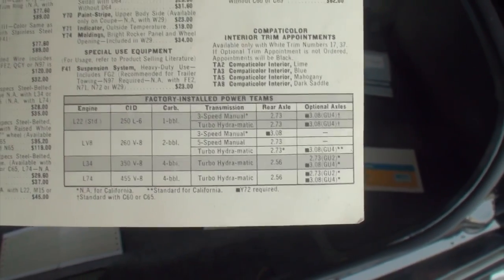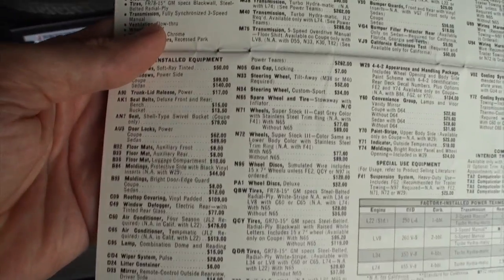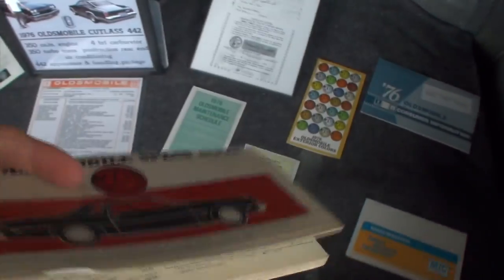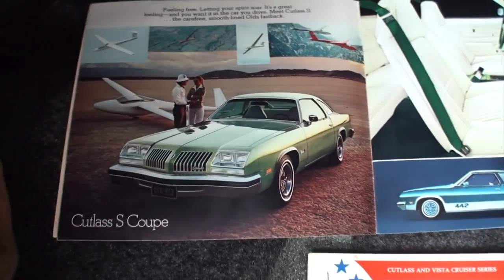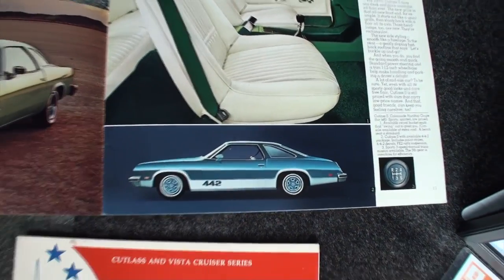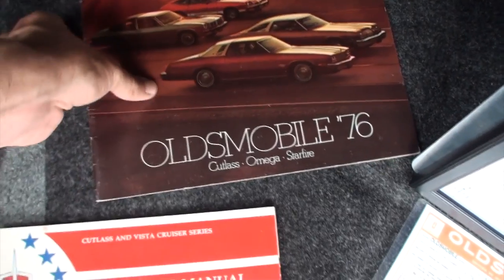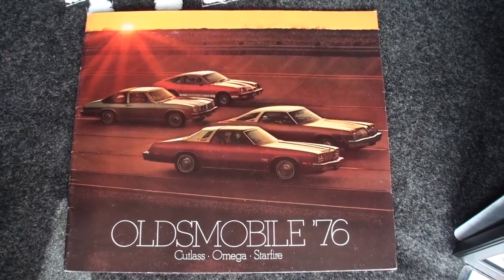The service manual shows a 455 option — the last year of the big blocks. Larry ordered the car in August of 1975 and his big block never came in, which is why he took this car. He just had it painted six years ago and put the silver on the bottom like he originally wanted. There's the 442 option along with the Cutlass, Omega, and Starfire lineup.